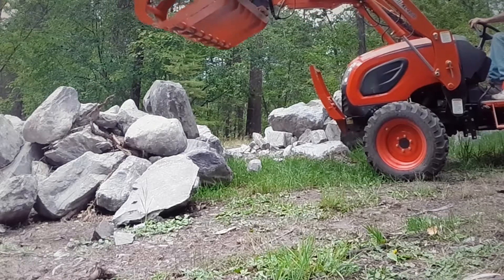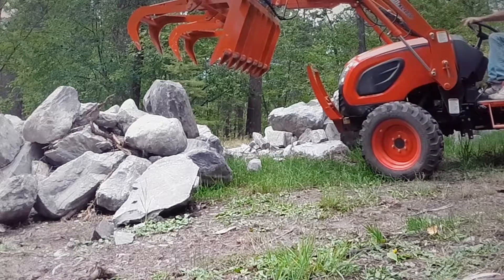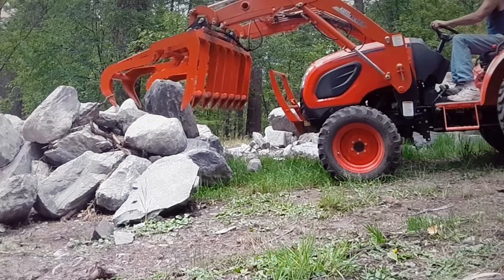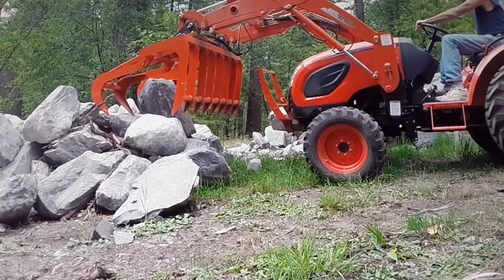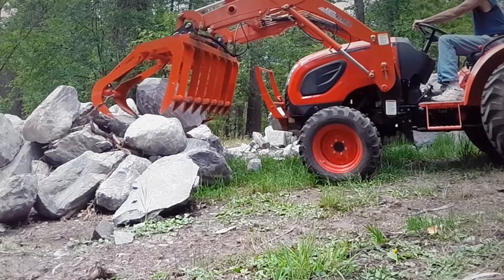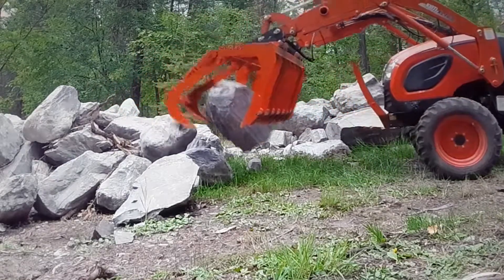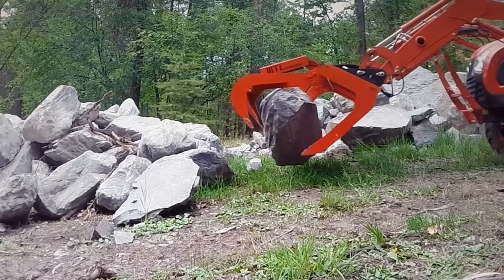I'm just learning. The only thing I have is a counterweight on the back, which is a grader blade — not much, a couple hundred pounds, 250. I'm not trying to pick up any huge rocks yet. Like I said, I'm learning, and it is a lot of fun.